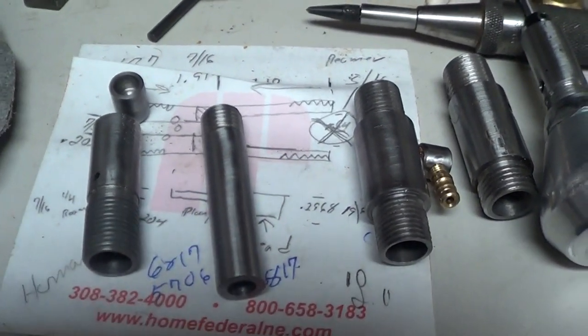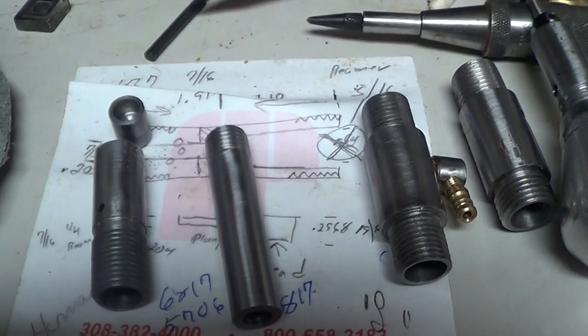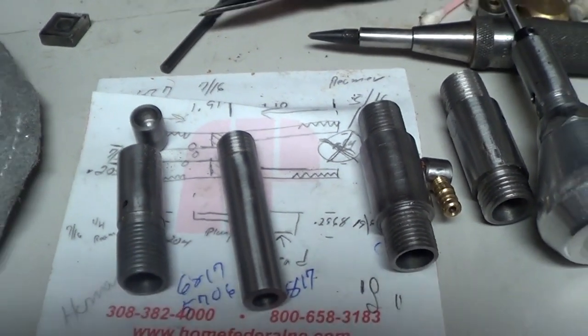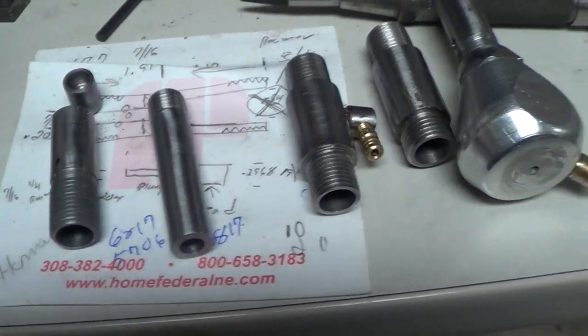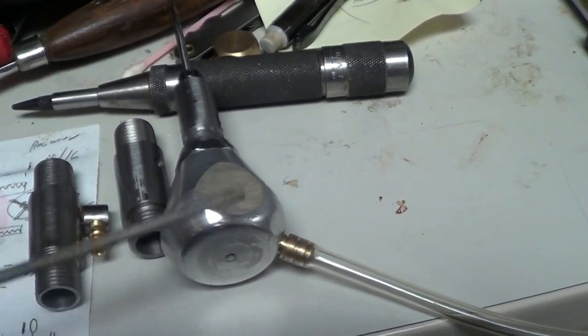It actually performs about the same as this one. I thought maybe this one was so roughly made that the pistons weren't moving smoothly enough or something like that in that nature, but this one here I don't think performs much better.